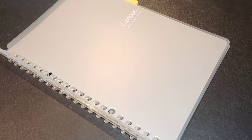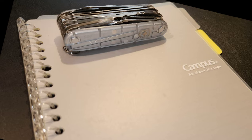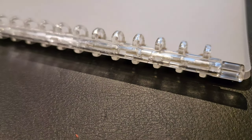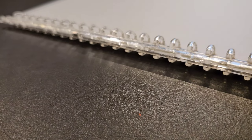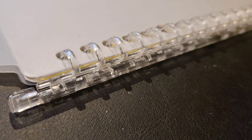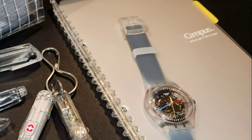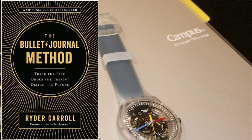Next up is the Kokuyo Campus notebook. This is a loose leaf notebook with a clear plastic cover and a binding that is also clear plastic. Although it functions like a spiral notebook, it's not — it opens on the edge so you can take the pages out, rearrange them, and store them in another notebook. This has been a game changer for me as it has allowed me to modify the bullet journal method to be way more efficient and useful for me personally.